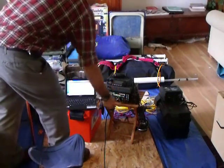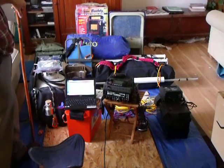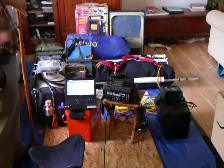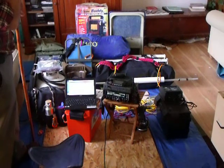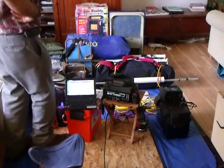This isn't the gear that you take on a mass transit type system. This is something that you'd have to have a vehicle to transport. If I was going mass transit or doing a go bag or whatever, I'd have to decide what I wasn't going to take — pretty obviously the heavier, bulkier stuff. But anyhow, let's go through it here.